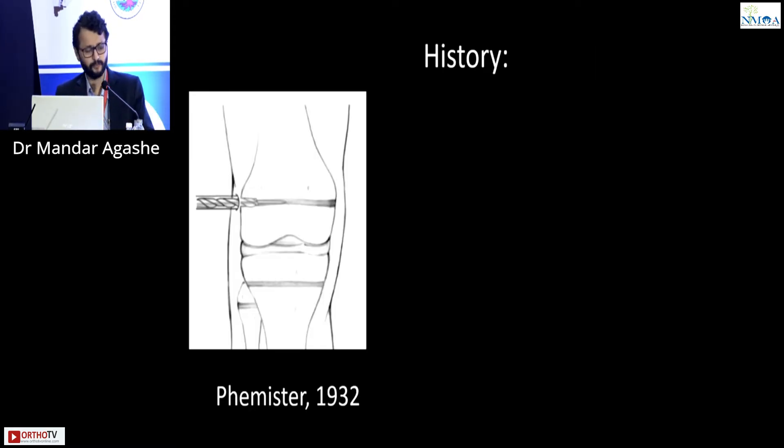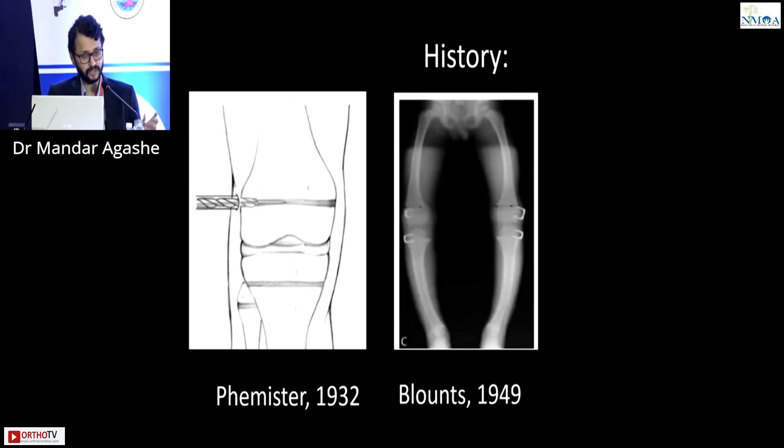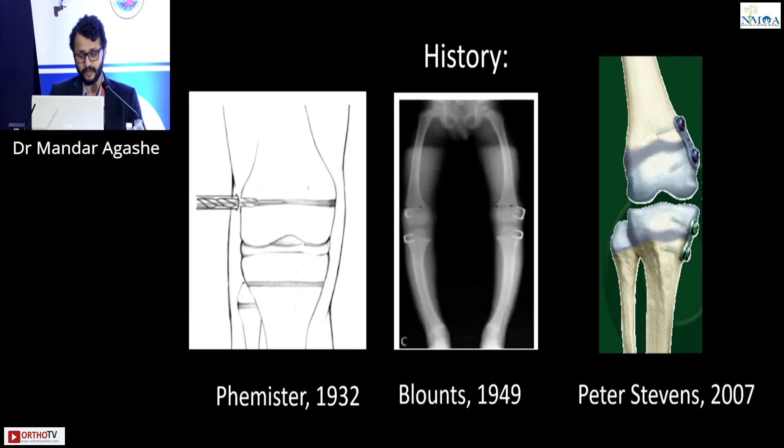This was described way back by Phemister in 1932, where he described drilling and rotating a piece of physis and metaphysis altogether. Blount then described it in 1949, and the current version is Peter Stevens' version described in 2007, which really revolutionized growth modulation as we know it.